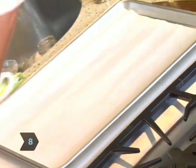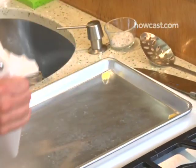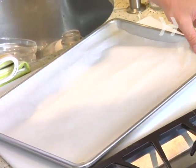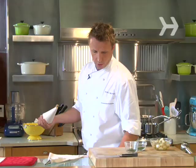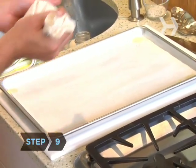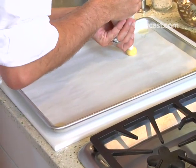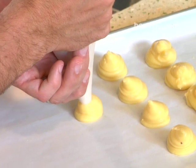Step 8: secure the parchment paper. Because if it's a convection oven, there's air moving around and this piece of paper would actually get caught by the wind and fly around. So you put a little bit of the dough underneath the parchment paper — that'll cook and stick, basically putting some glue in there so they don't move around. Step 9: pipe the dough onto the paper. Pipe them like this, then push in and there you go. They're going to puff up and be hollow in the center, which gives us room for our goat cheese mixture.